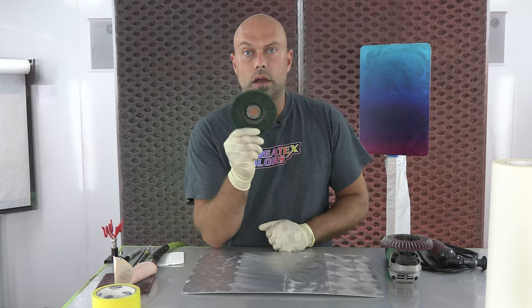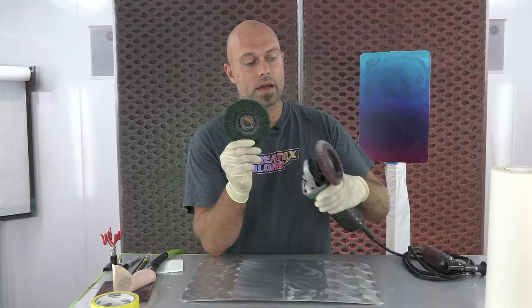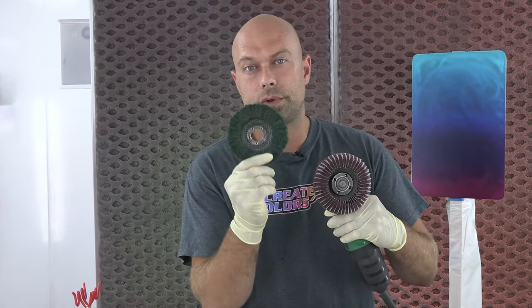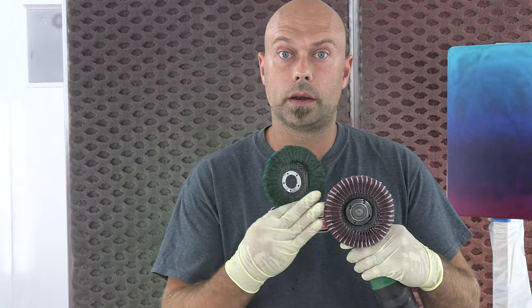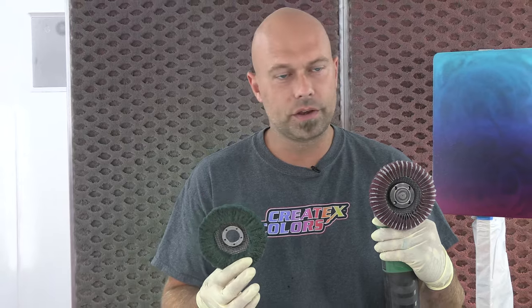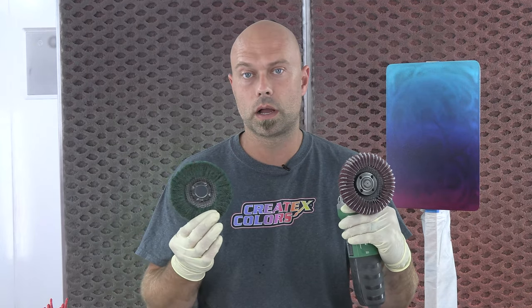This is an example of one of those wheels. I think this is the equivalent of a 180 and this is a 320. So you can also vary your pattern by the actual grit and how you move across the panel. You can get creative and create a lot of different effects with just the texture and the actual scotch pad as well.